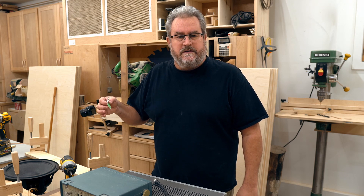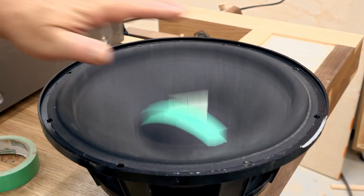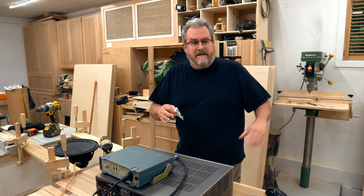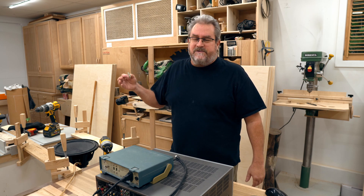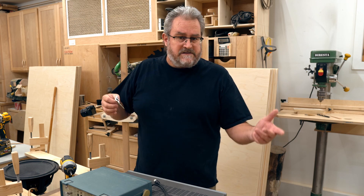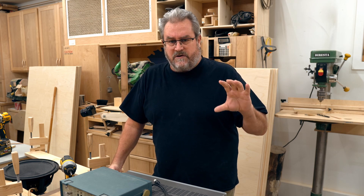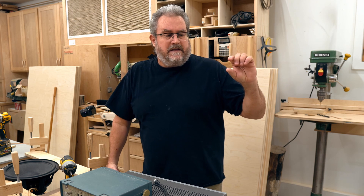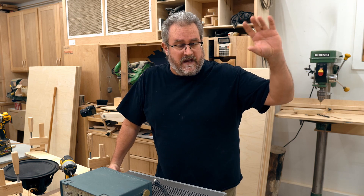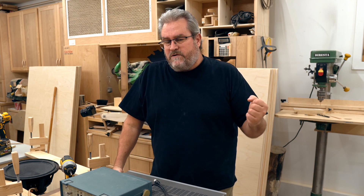Among those conditions, the most important is excursion or stroke — how far the woofer cone moves in and out without causing too much distortion, because there are a lot of fairly cheap woofers that'll do a lot of movement but will also be putting out a lot of distortion when they're doing it. Xmax is the figure you'll see in the parameters for a woofer — it's the linear excursion, where the voice coil stays within the magnetic gap. Whenever it moves outside of the magnetic gap, distortion starts to happen.